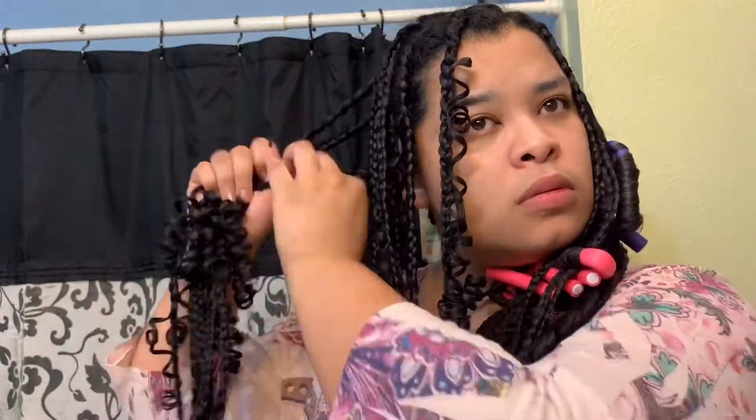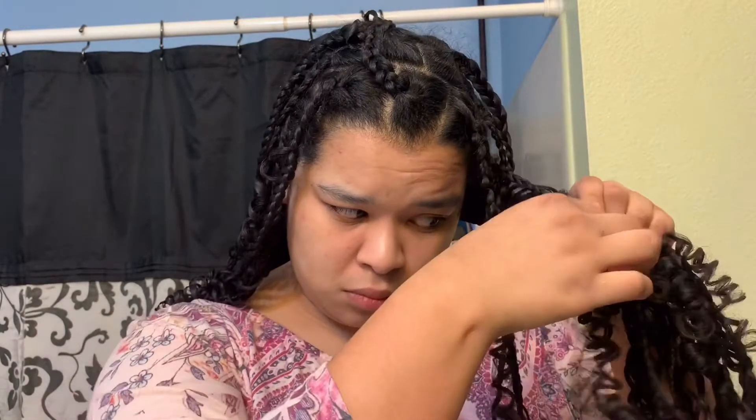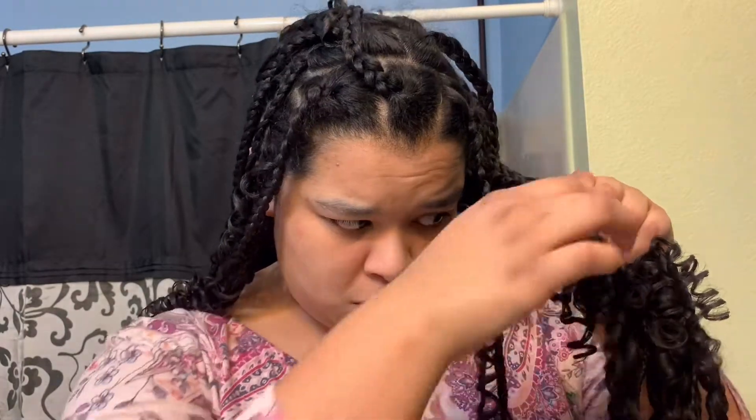Once I decided to use conditioner or not, I then applied the blueberry bliss twist and shout cream and distributed it throughout the whole hair, wrapping it around the rod. I wanted to make the rod nice and smooth and make sure there was enough cream on it so that once I'm done it looks like a nice finish.